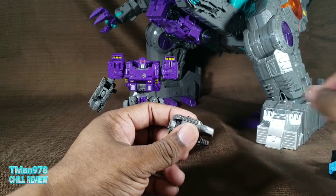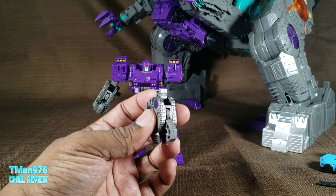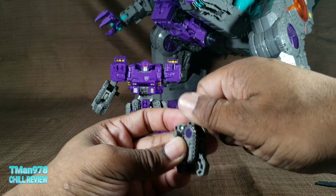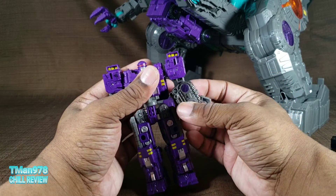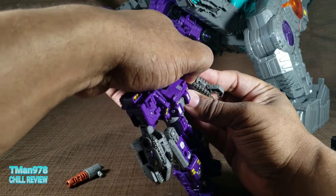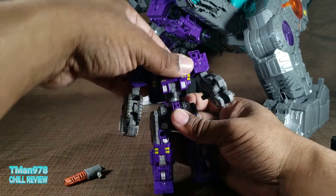Getting it out is a bit difficult if it gets stuck in there. What I did was bend the elbow and it came out better. That's something that sucks because when you transform him you have to push that in, and you need to pull it out to the furthest extent to get the full range of his elbow articulation.